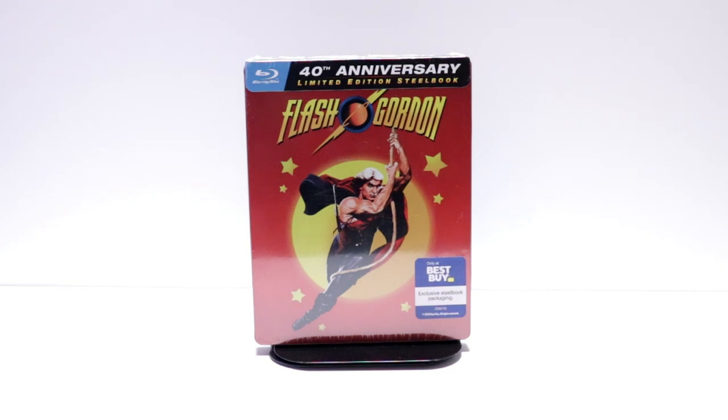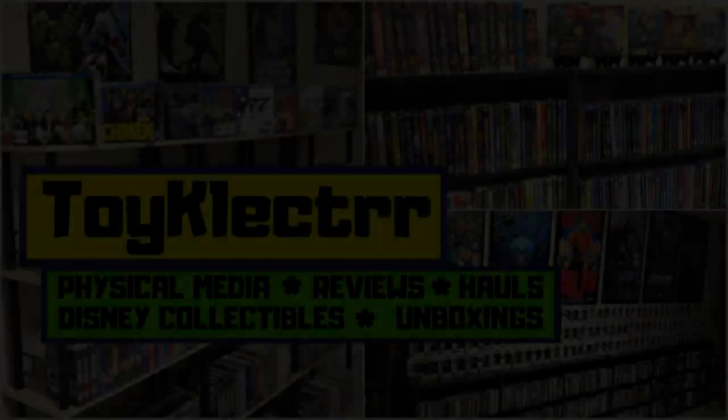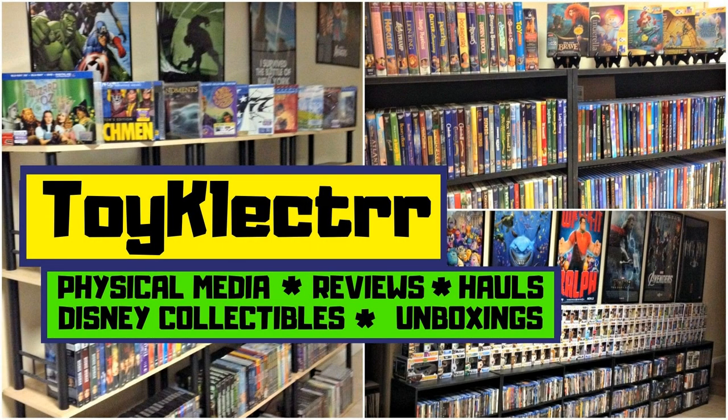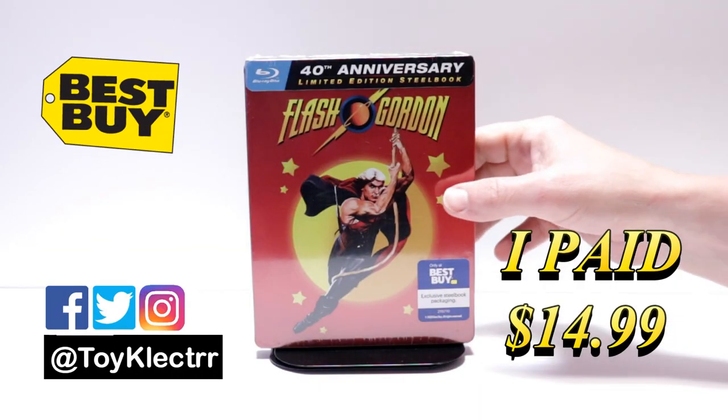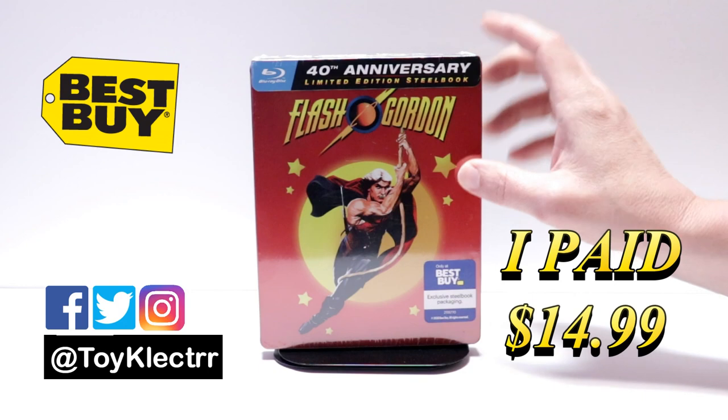Hey, Tony here. Today we're doing an unboxing for the Best Buy Exclusive Steelbook of Flash Gordon, so stay tuned. So today I received my copy of Flash Gordon. This is the Best Buy Exclusive Steelbook for the 40th anniversary.